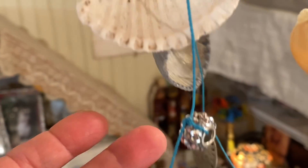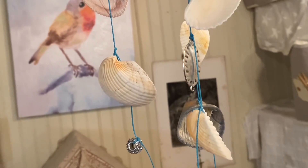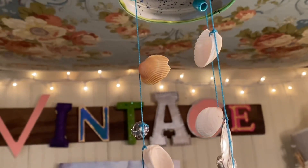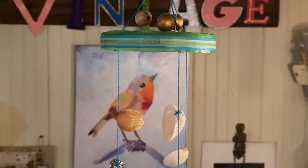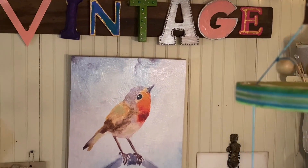I hope if you have some seashells with holes in them and a jar lid, you might try to make one of these little wind chimes. I really like it a lot — it adds a lot of personality. Thank you so much for watching, and I will be back really soon. Bye for now!